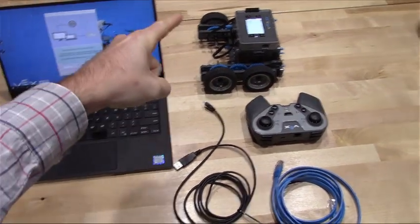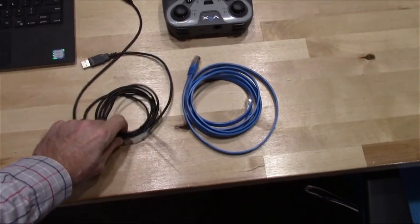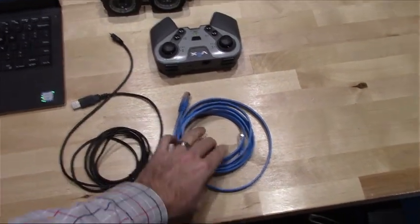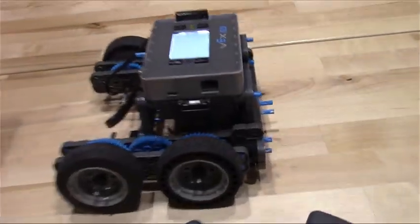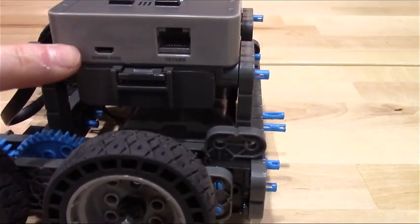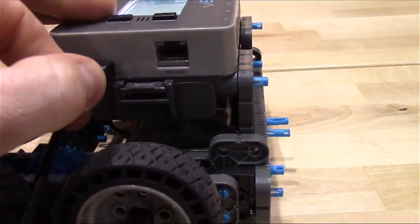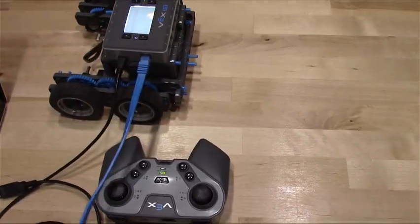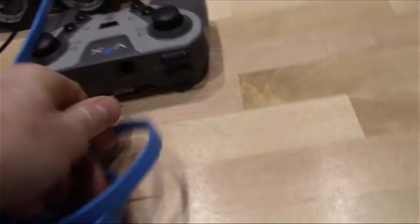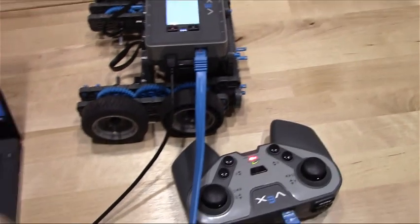Let me show you how to get all of the firmware on your VEX Operating System on your computer onto your VEX IQ brain, remote, motors, and any sensors you have attached. You're going to need the USB cable that you use to charge your remote and the Tether cable that looks like an ethernet cable. You're going to plug both of those into the side of your brain where it says Download and Tether. I'm going to take the micro USB cable and plug it into the side of the brain, and take the blue cable and plug it into Tether.